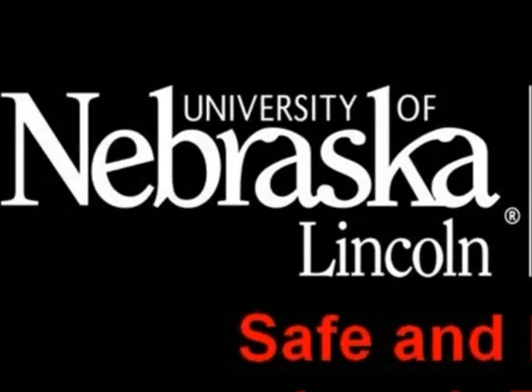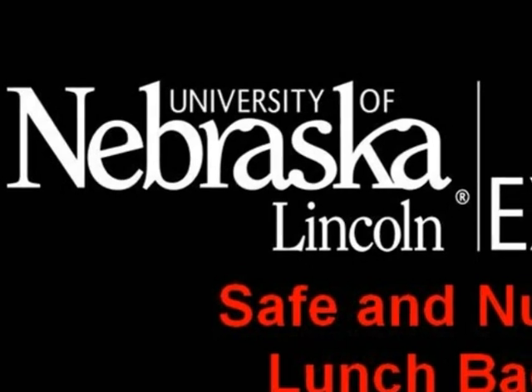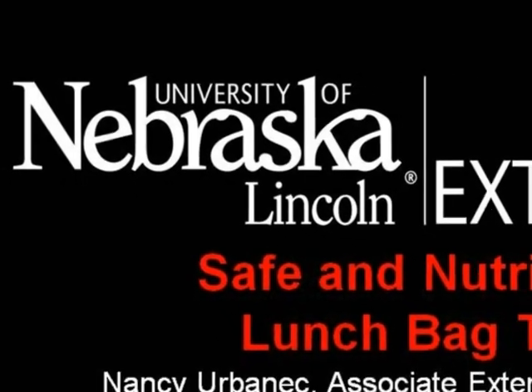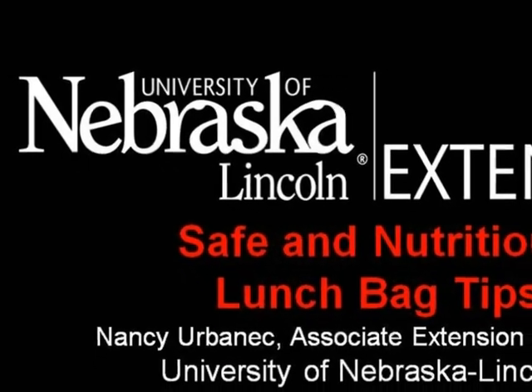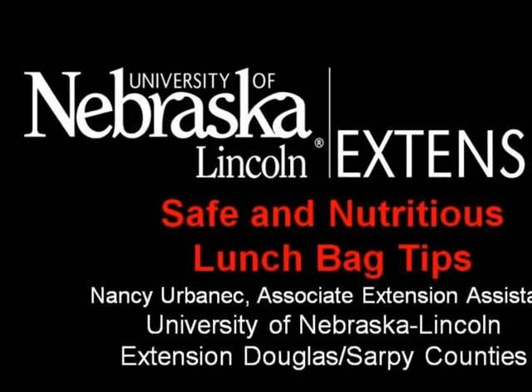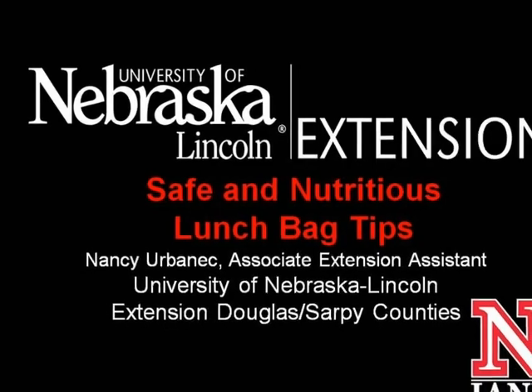For one reason or another, packed lunches seem to throw many of us into a state of panic. Could it be the lack of time, early mornings, and a desire to produce a lunch that is varied, interesting, and nutritious? While we know the enormous impact food has on our health and performance, lack of time and inspiration means we often resort to providing nutritionally poor food in our lunchboxes.